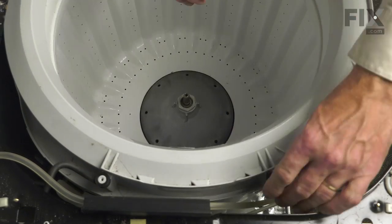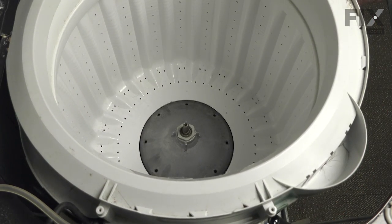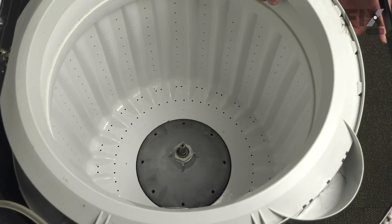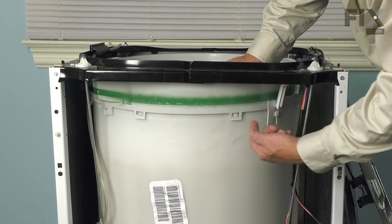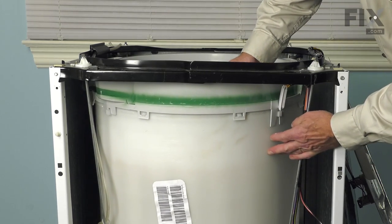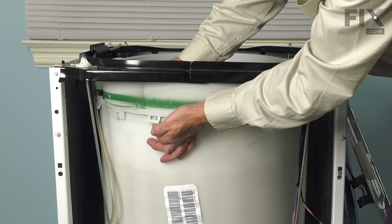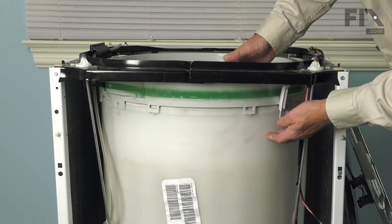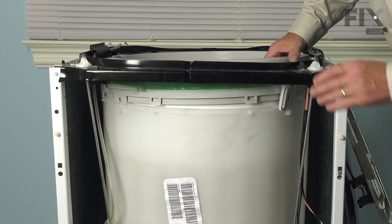Do the same on the opposite side. With those tucked out of the way, we'll next remove the tub cover. It's held to the outer tub by little tabs all the way around the perimeter. To remove the outer tub cover, release these tabs by pressing down a little bit on the tub cover or lifting out on the tab to clear the outer tub, then lift it off. Go all the way around to release all of them, and then lift the tub cover completely off the tub.